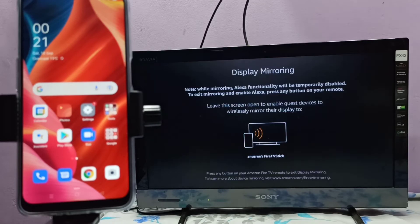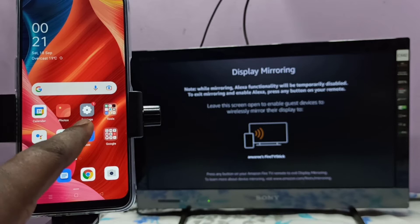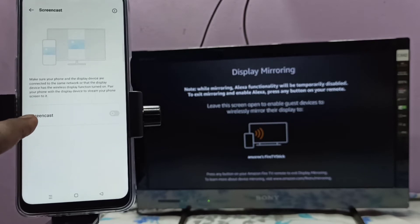Keep this screen on, then go to the mobile phone, open the Settings app, tap on the Settings app icon, then select Connection and Sharing. Tap on this option, then select Screencast, then enable Screencast — tap here. Now it's searching for available devices.